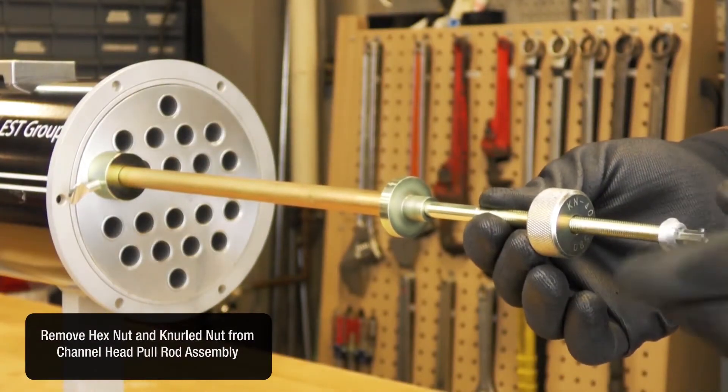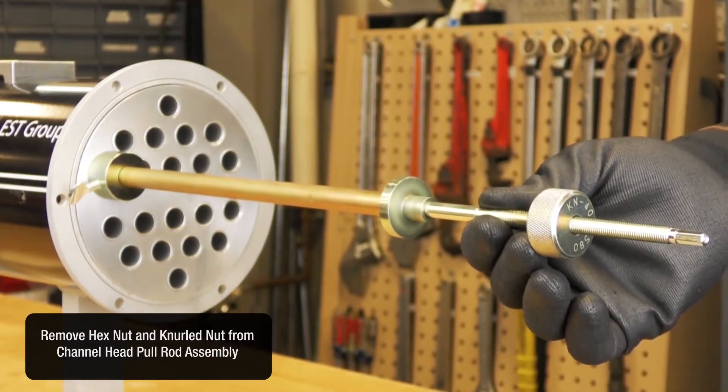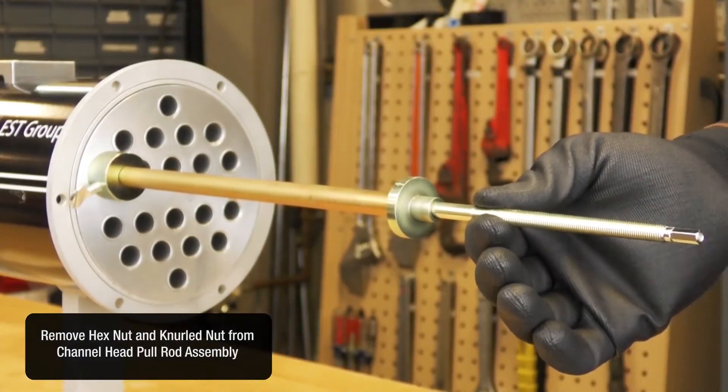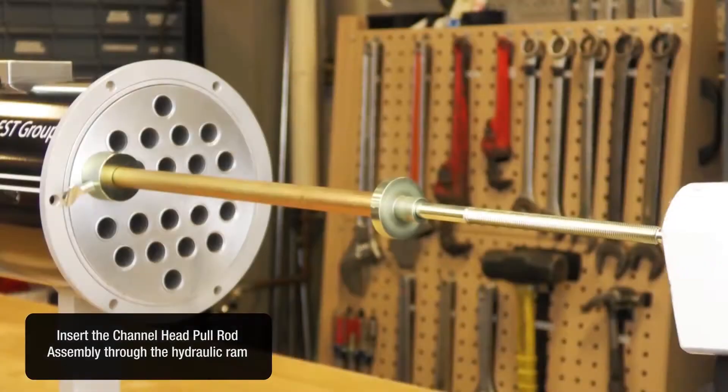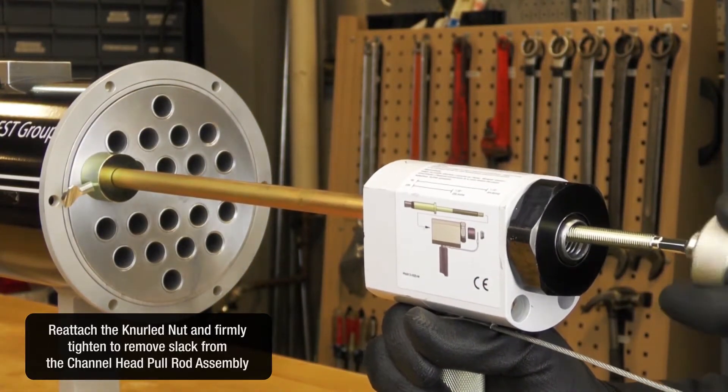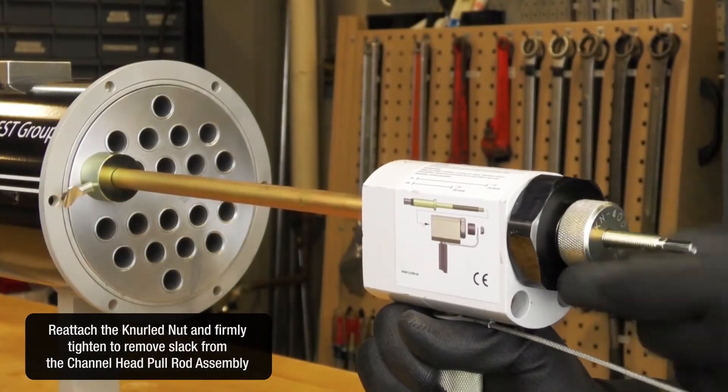Remove the hex nut and knurled nut from the channel head pull rod assembly. Insert the channel head pull rod assembly through the hydraulic ram. Reattach the knurled nut and firmly tighten to remove slack from the channel head pull rod assembly.